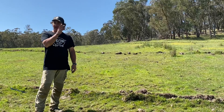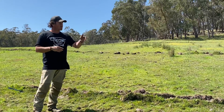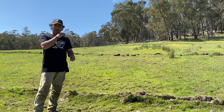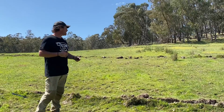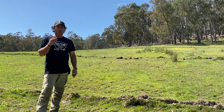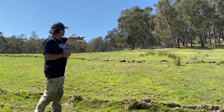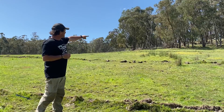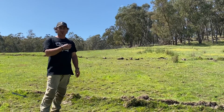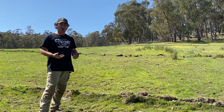It's actually working to what the intention was. With the keyline cuts, as you remember we've cut these in with our pipe layer, our single tine pipe layer. What I've noticed is that this one here — you can see some of the sort of water reeds, and that's an indication to me here at Fat Cow Farm where we've got a lot of moisture in the ground.